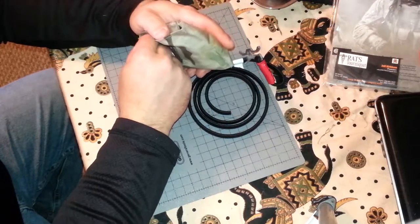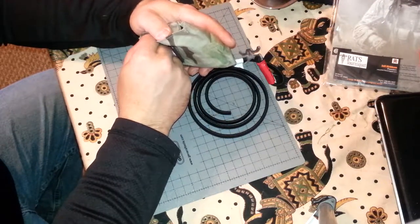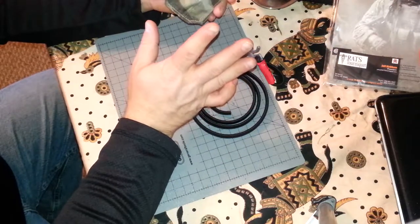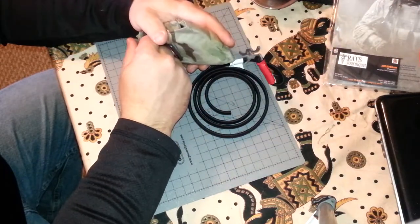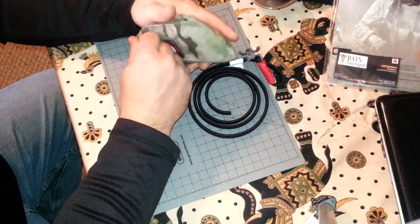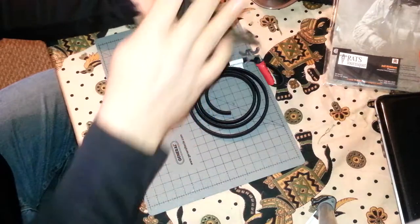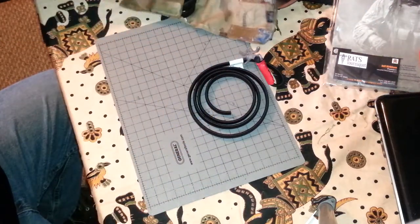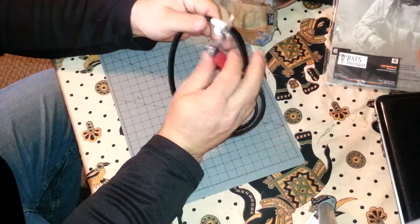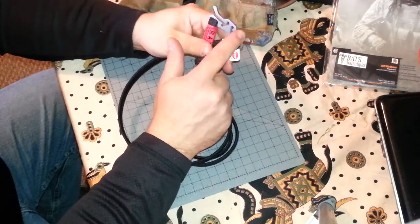Those precious couple of seconds you're trying to get that windlass tightened down — honestly, that can determine whether that person dies. Could be you, could be your child, could be a stranger on the street who just got in an accident — a motorcyclist who just had his leg ripped off. You may very well save that person's life. As Skinny Medic says, you never know when you're going to be the first responder.